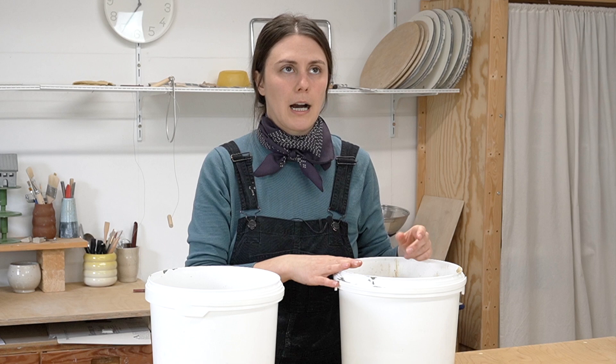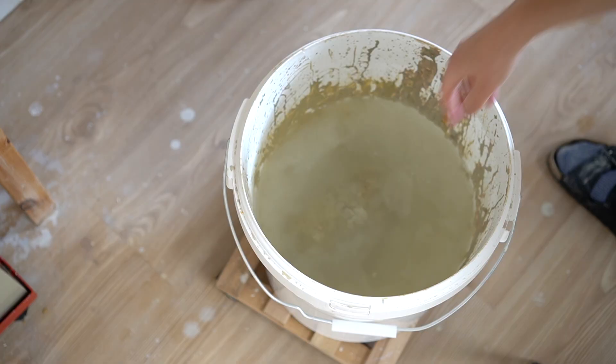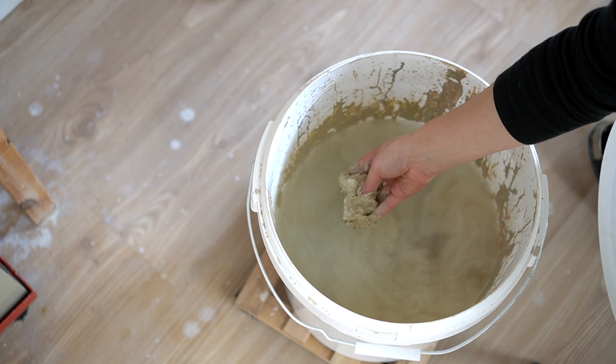This system works best for hobby potters or people who are not producing a ton of clay water. If you are throwing on the wheel and producing buckets and buckets of clay water, first you should use that clay water for reclaim — you should not be putting it into your wastewater system. Reclaiming your clay will greatly reduce your wastewater. But if you have very high output, this system may not be for you, and in that case you'd want to use a gravity filter.